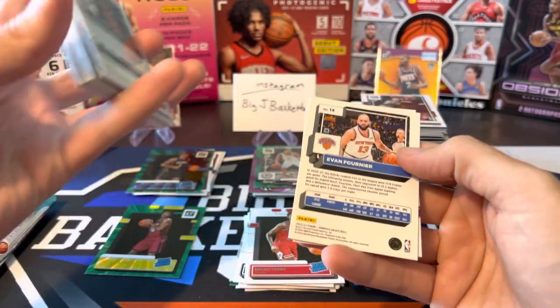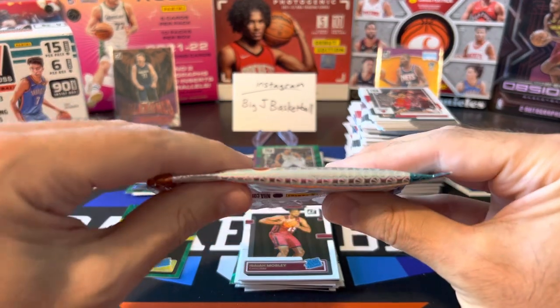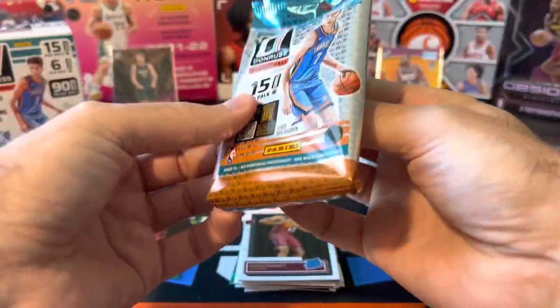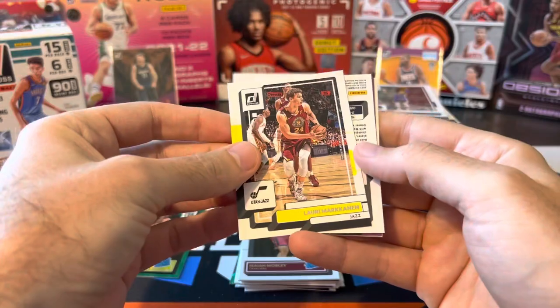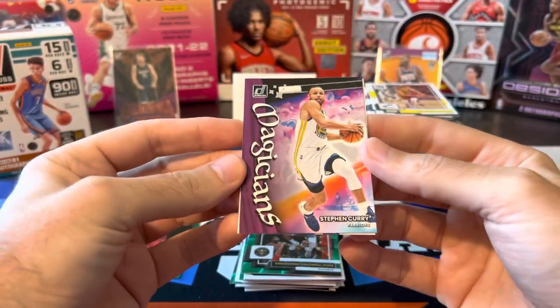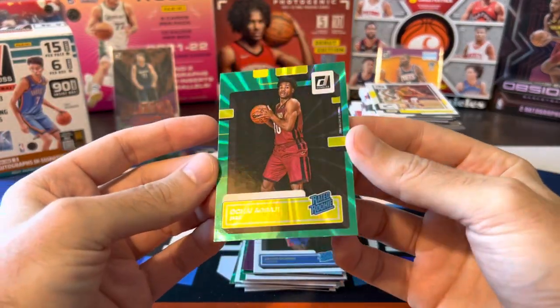We got a backwards card — tried to go slow, failed. Evan Fournier on the green. Blake Wesley and Isaiah Mobley. This blaster has been pretty subpar. No wonder I thought that other pack looked so thick — there's definitely not 15 cards in this pack. I think we got shorted some cards in here. Yeah, I think we just got shorted some base — at least that's not the worst thing in the world. Lowry backwards card — KCP green laser. Magicians again — I really do not like this at all, that's just a horrible design in my opinion. Jalen Duren. Wow, that's our one hit from the blaster — a green laser Ochai Agbaji.